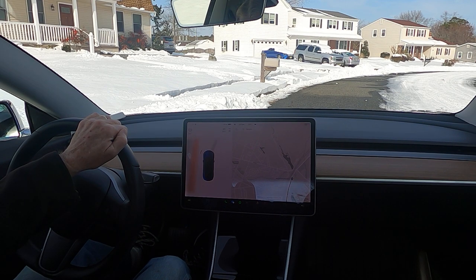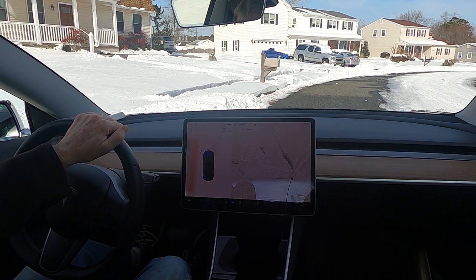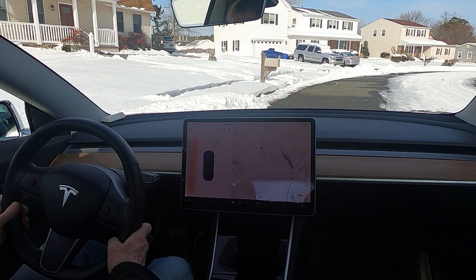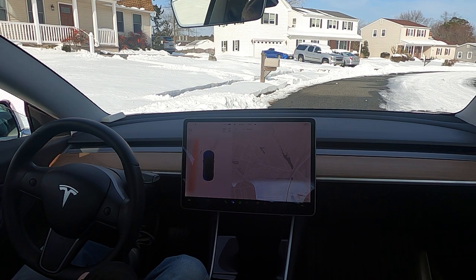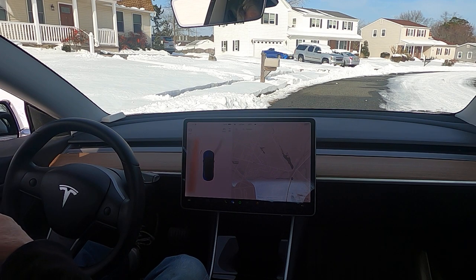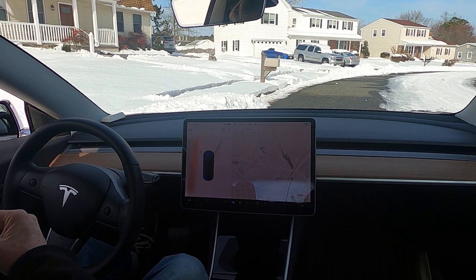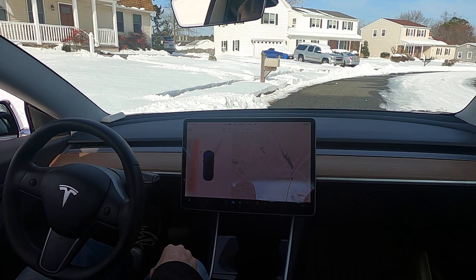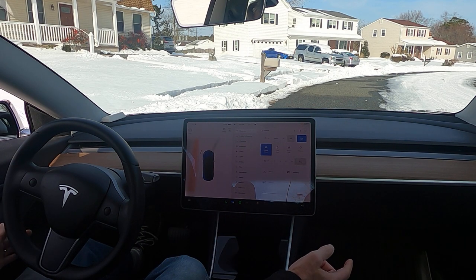I thought it was important to show you how you do go into car wash mode. It's kind of not like a normal car. There's actually a mode for the car to be pulled along by an automatic car wash. Let's assume you've driven up to the car wash, rolled down your window, told the attendant exactly what type of car wash you'd like and all the options, and paid him.